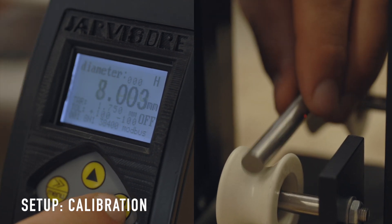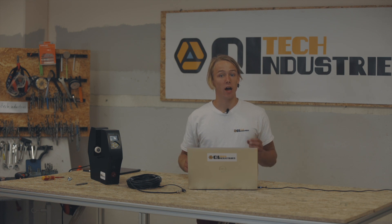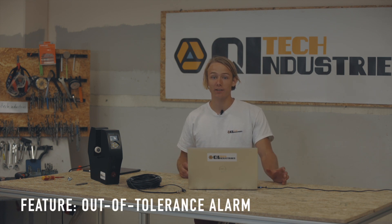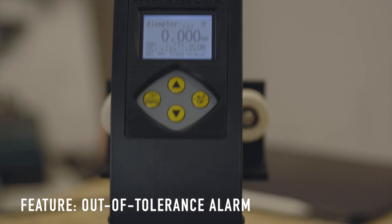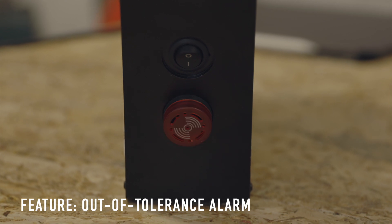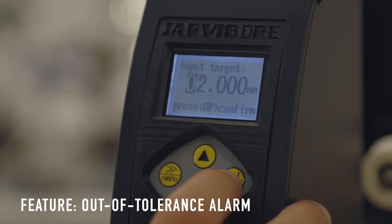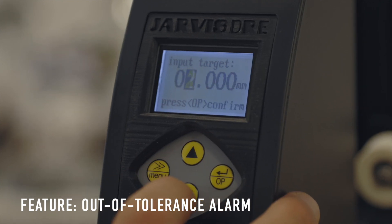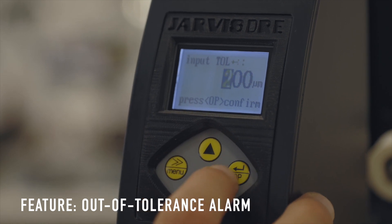Now you're all set and the filament diameter will be displayed on screen. What might also come in handy for production is the out-of-tolerance alarm. It can be activated or deactivated by pressing the right arrow key when on the home screen. As soon as the filament runs out of spec, it will alert you with a loud acoustic signal as well as a red blinking light. There are three settings to change the sensitivity of the alarm: the target diameter, the upper tolerance, and the lower tolerance.